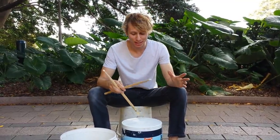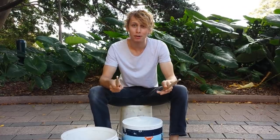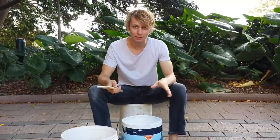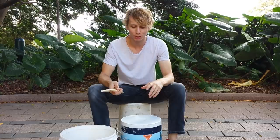Hey guys, I'm here with another video lesson for you and today I'm going to show you a stick twirl that looks like this. This trick I copied from a drummer called Sonny Amaroy who played with Earth Wind and Fire.